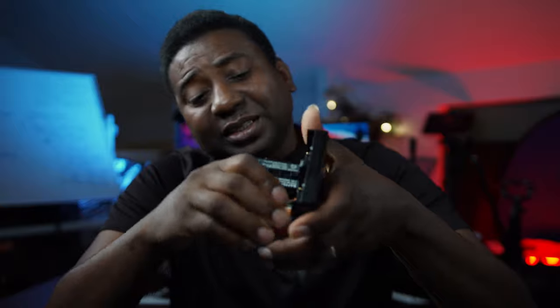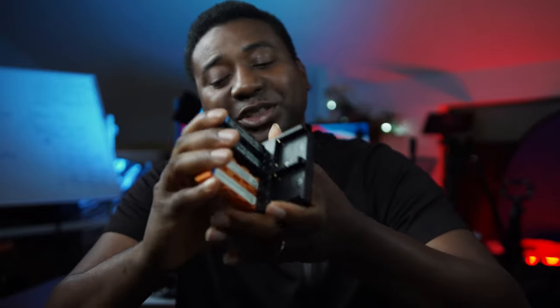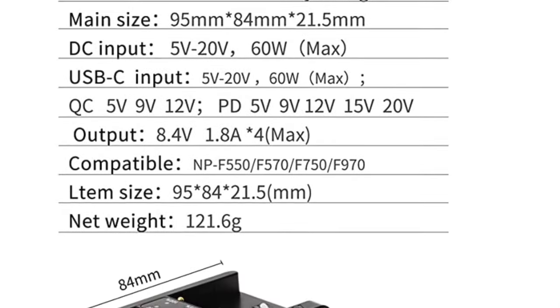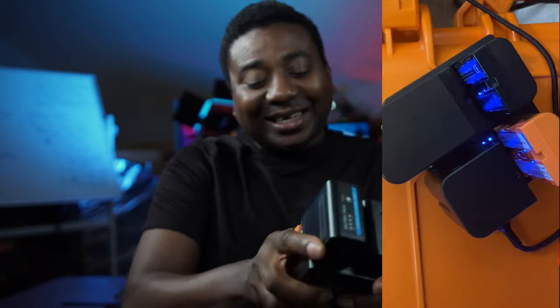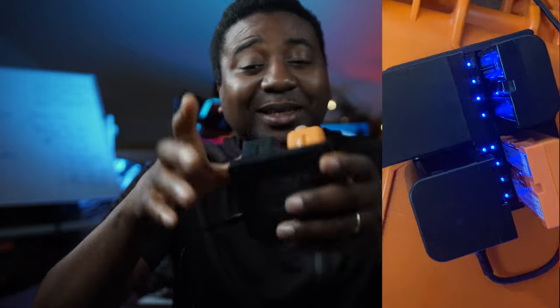If you're rocking the 6K Pro and other lights and gadgets, you want to have that charge ready. Maybe you charge two of these and one of those at a time — it is going to be super fast. It's a lifesaver. I've been rocking this thing and if you really want to stick to the hand grip for the 6K Pro, this is necessary — you have to get this.